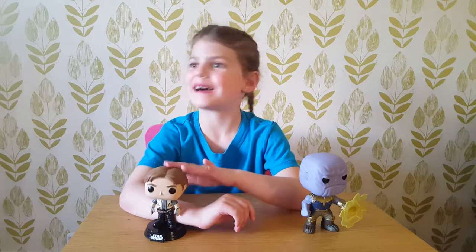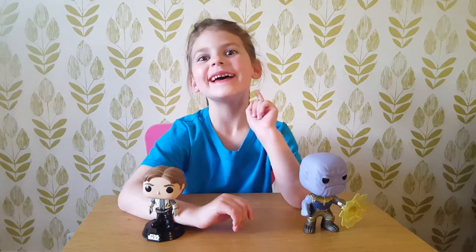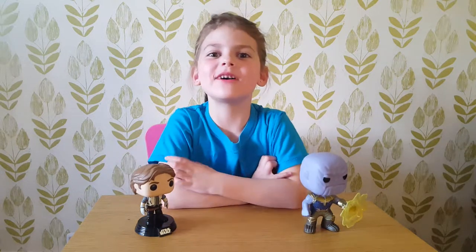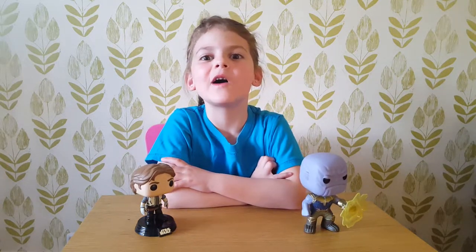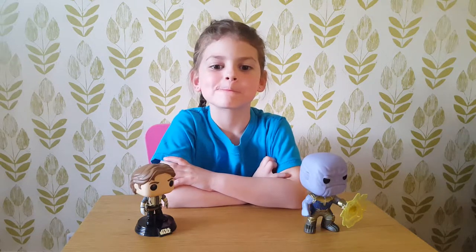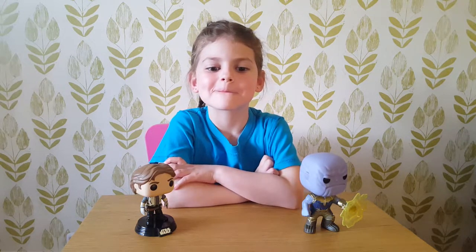I will spell cat — cat, cat. Good girl. Shall we say bye to everyone? I'll spell balloon. Go on then, spell balloon. L, L, L, O, O, N. And that's in your spelling test for Friday. Well done Paige, good girl.